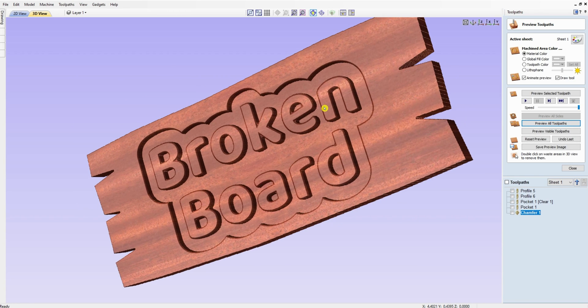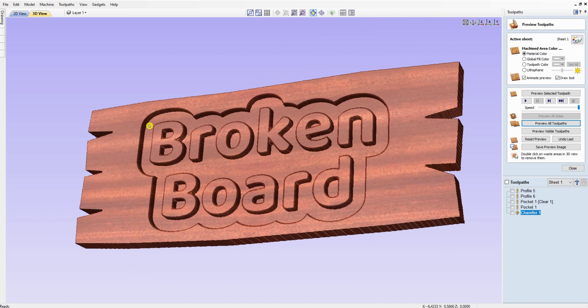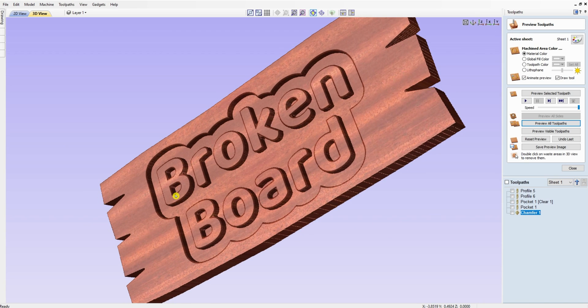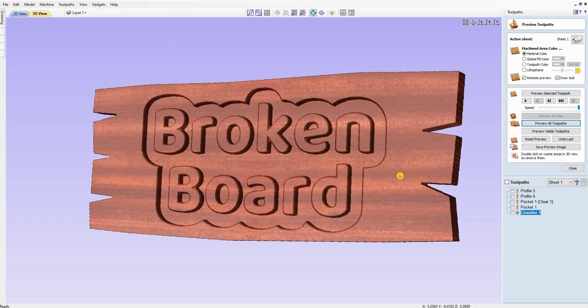And there it is — a simulated broken board with text and a pocket. I'm going to do another video showing how to save this as a template so you can use this outside edge design on any board, over and over again. I appreciate you watching — please like, subscribe, and share my videos. Thank you.